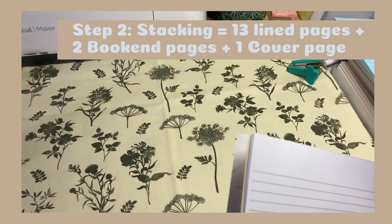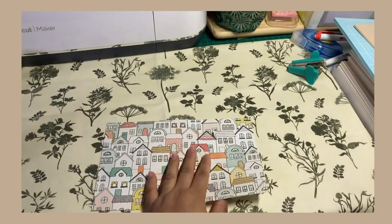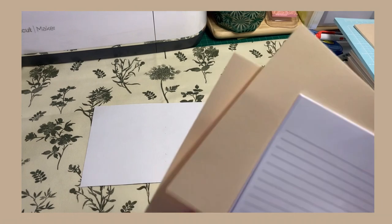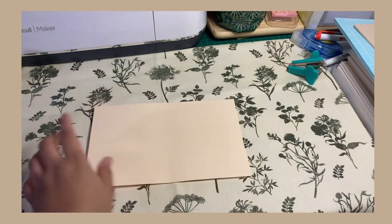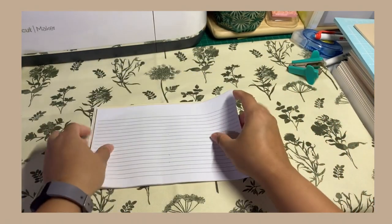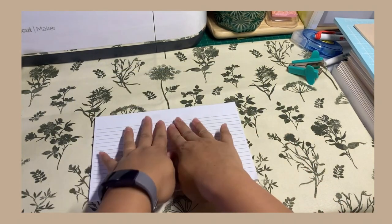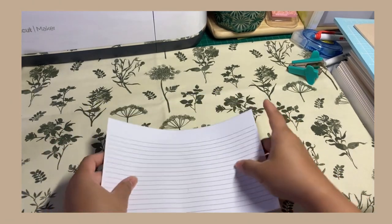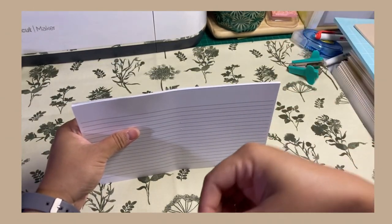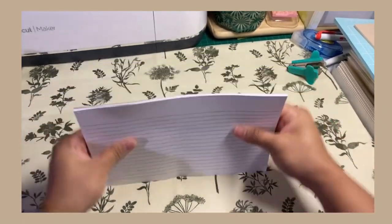Okay, so I'm going to show you how to stack the pages together. First, you have the cover paper of your choice. Add two pages of the book end paper of your choice, and finally the writing pages. If you are planning to make a pocket notebook with lines or dotted pages, you have to make sure that before you staple them together — or sew them together using a thread or a cord, whichever it is — make sure that they are completely aligned.